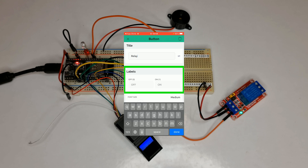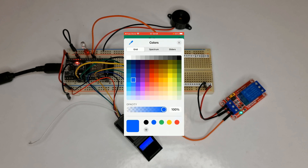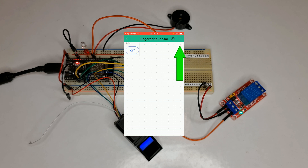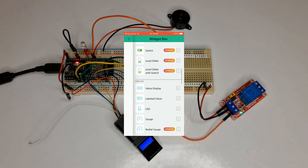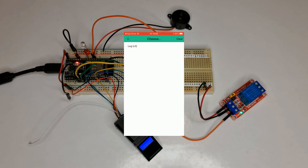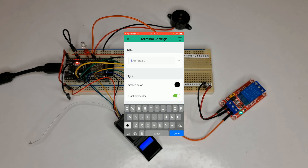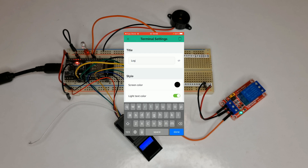You can add labels to the button — Off label and Unlocked/Trick label. You can change the font size and the button color. Tap the plus icon again and find the Terminal widget from the widget box. Select the Terminal widget, choose data stream 'Log' for it. Enable input line, enable 'Add New Line', and make sure auto scroll is enabled. In the Design section, you can set a title. Screen color is black and light text color is enabled.